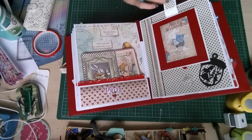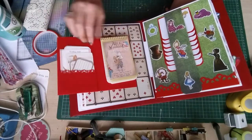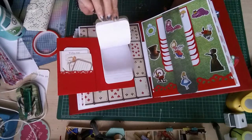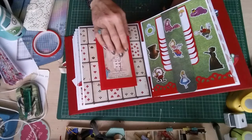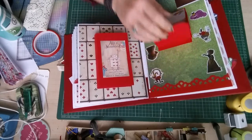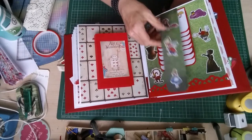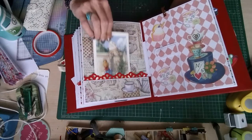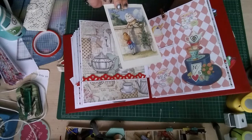Which is also magnetic. We have a journaling spot with a little book to write down anything you like in there, with some journaling cards in there. This waterfall is also magnetic. Turn it over and there's an Alice in Wonderland card in there of Humpty Dumpty.